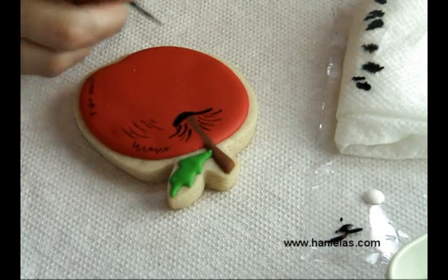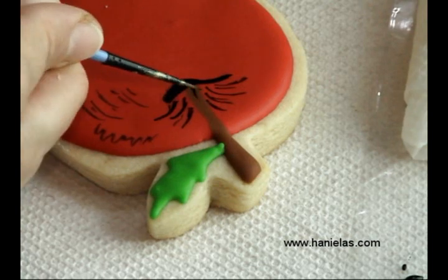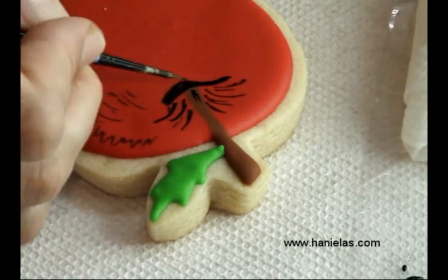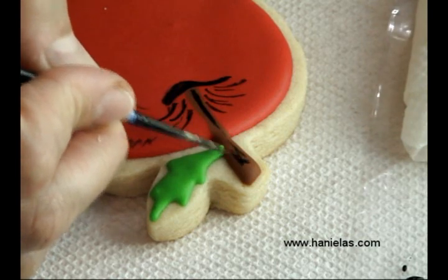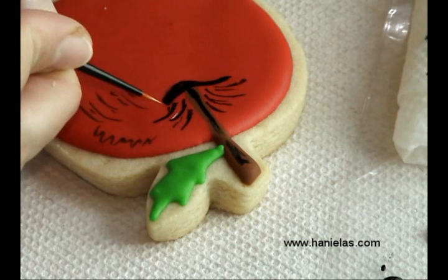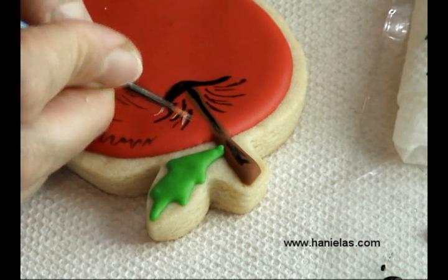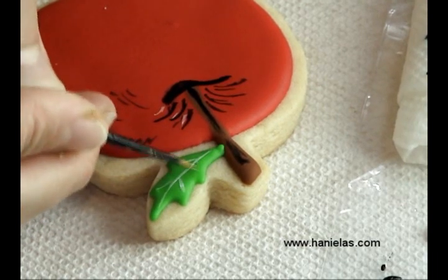I'm using Americolor food colorings — I'm using black and white food coloring for this cookie. I assume you could also use food markers; I'm not sure if you'd be able to get super fine lines with food markers, but it should work as well.